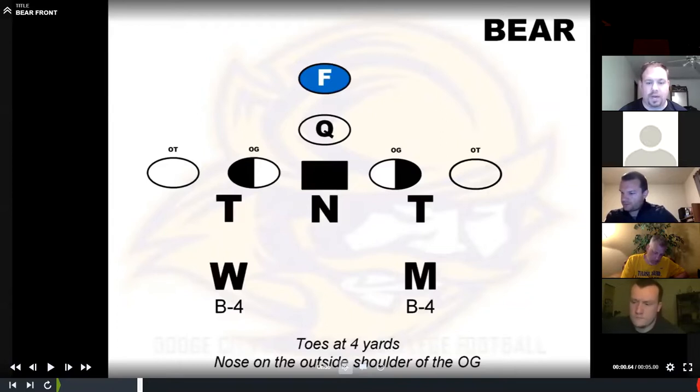Our nose is obviously head up in a zero. Our tackles are responsible for the B-gaps. Our nose is responsible for one of the A-gaps. We don't do lag technique or any of that — I think it's a clinic term, we don't teach that. The nose's job is essentially to tee off on the center, try to dent the apex of the formation, which is the center, and never let the guard overtake him to either side. Then the inside linebackers will make him right.